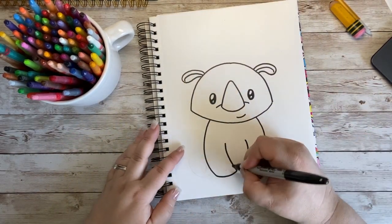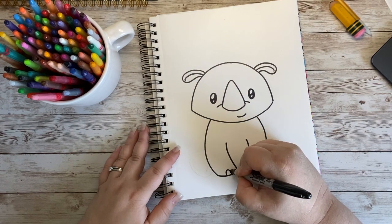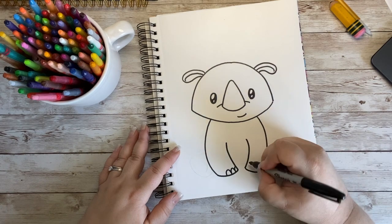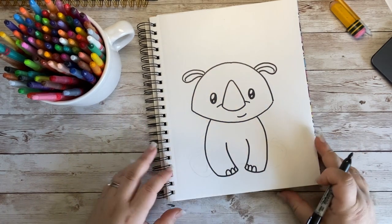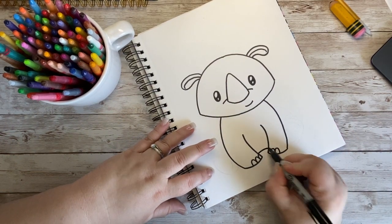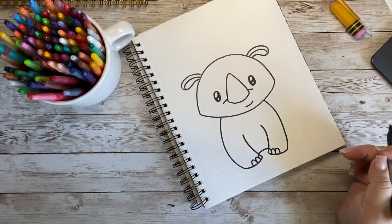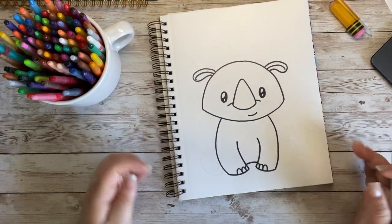Down here I'm going to add a couple of little toes — some hill shapes that are just going to kind of go off the paper. That's just going to be the little toes for my rhino, and a curved line in there for where he is sitting on the ground. So far so good — look how cute he is!